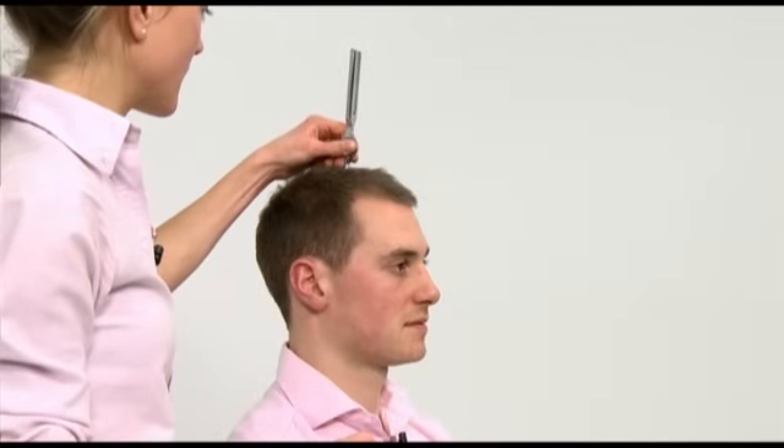Again, it is important to explain the test clearly to the patient: 'Can you tell me whether you hear the sound loudest in your left ear, your right ear, or whether you can hear it in the middle?' Place the base of the tuning fork in the midline.